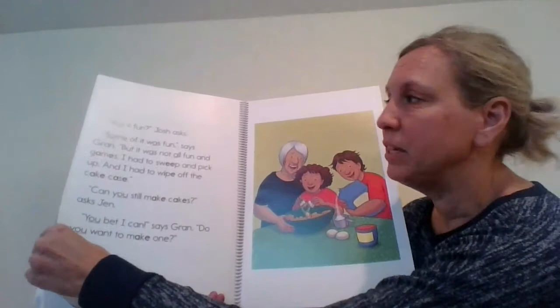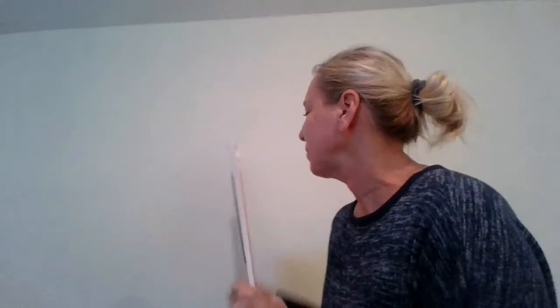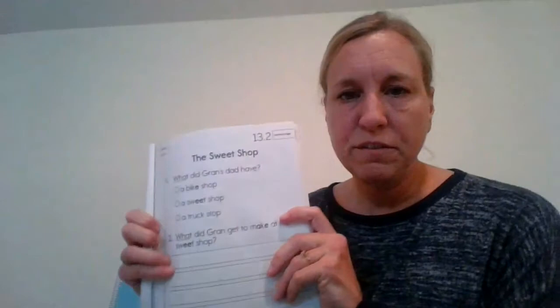That's her when she was little and she looks like she's making a milkshake there. Your job today is, in your skills workbook, you are going to find page 13-2. There are questions on the front and the back about Gran working in the sweet shop. I want you to answer those questions — try to answer with a sentence like we practiced in school. And then reread the sweet shop in your readers too, and look for words that you know. There are lots of words we know in our readers now. We will see you later. Have a great day. Bye.